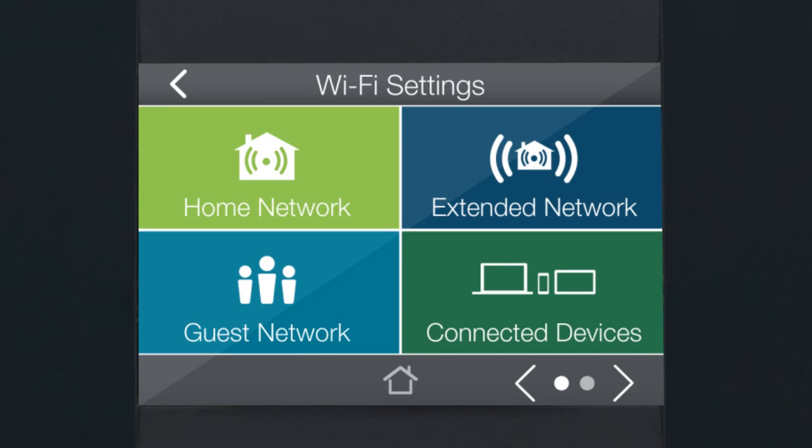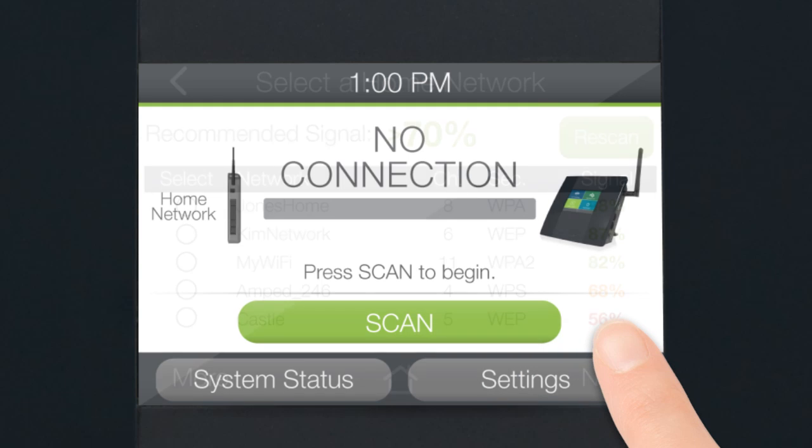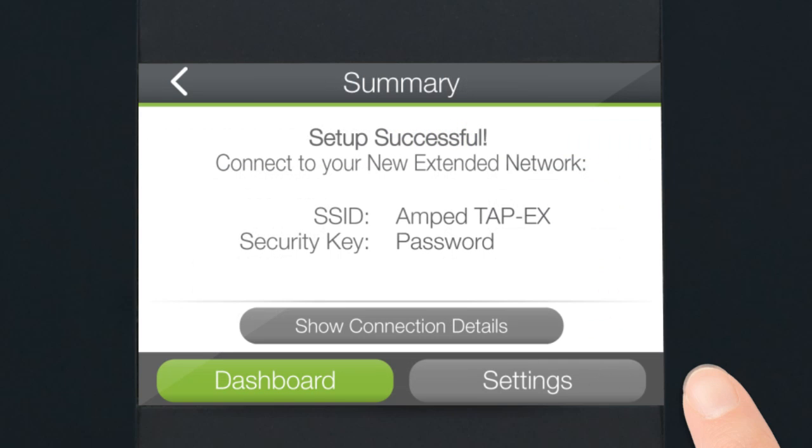Setup is simple and can be done directly on the TAP-X's touchscreen menu. No laptops or additional devices are needed. Simply scan for the network you want to extend, select the network from the list — likely your home router's network — and you're done. It's that easy!